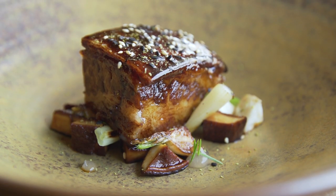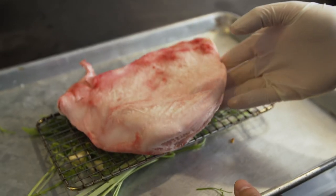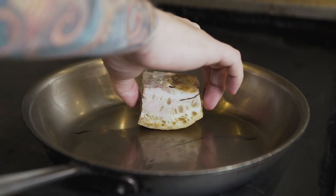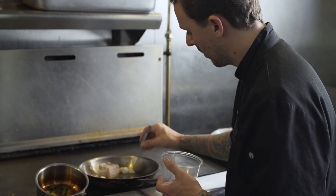This is our slow roasted pork jowl. We brine it for one hour, give it a light dusting of salt, then place it over herbs and spices and put it in the oven at 350 degrees for 30 minutes. Then we lower the temperature down to about 180 and let it slowly roast for another three and a half to four hours.